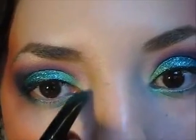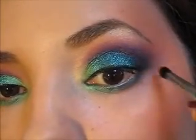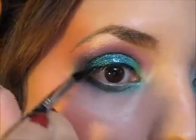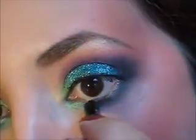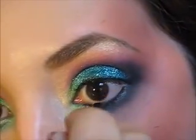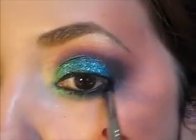Voy a empezar aplicando color verde en la parte interna. Y a medida que voy llegando hacia la parte de atrás, voy a agarrar el color negro y lo voy a ir fundiendo con el color verde. Vamos a continuar difuminando el color negro en la esquina externa hacia adentro. Recuerden que siempre es recomendable utilizar un pincel pequeñito con forma de domo en la parte inferior del ojo para difuminar mucho mejor los colores. Para crear más dramatismo, vamos a aplicar un lápiz negro en la línea de agua o waterline del ojo. Un secretito es cerrar el ojo y seguir aplicando el lápiz para que el lagrimal de la parte de arriba también quede pintado.